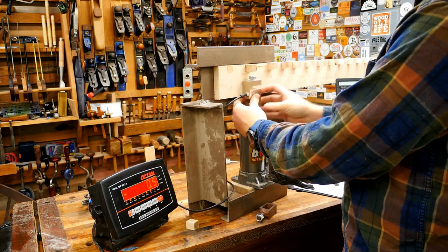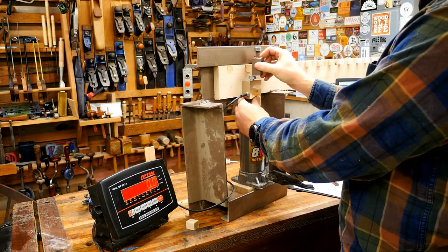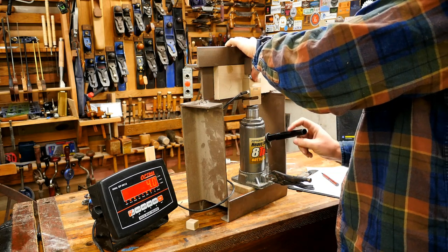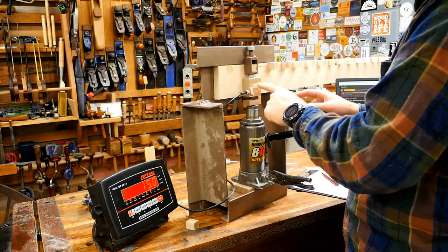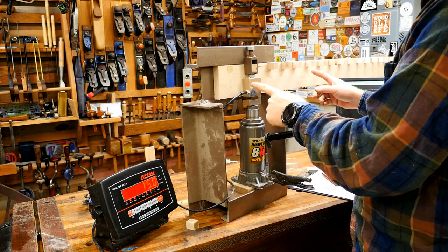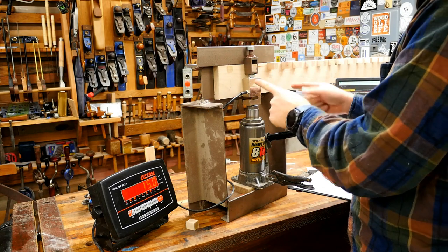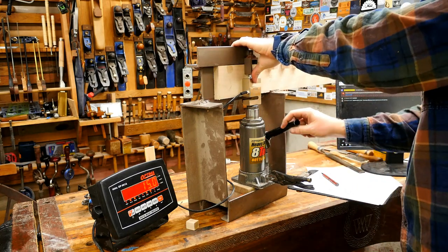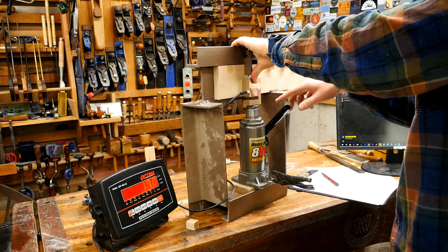It is slow going. Each type of glue has 10 tests in four different orientations, so that's 40 blocks per glue, and there are 32 different glues being tested — 1,200 blocks total that I have to bust off.